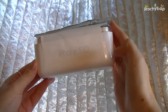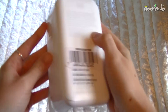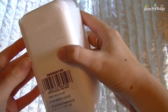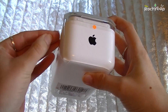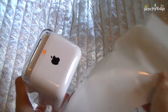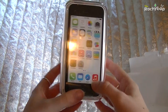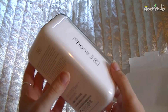Hi guys, Rachybop here and this is the iPhone 5c unboxing. This isn't my iPhone 5c — it's actually one I borrowed just to show you. It's been taken out of the box and put back in, so if anything's untoward with the packaging that's why, but everything is as it was originally.